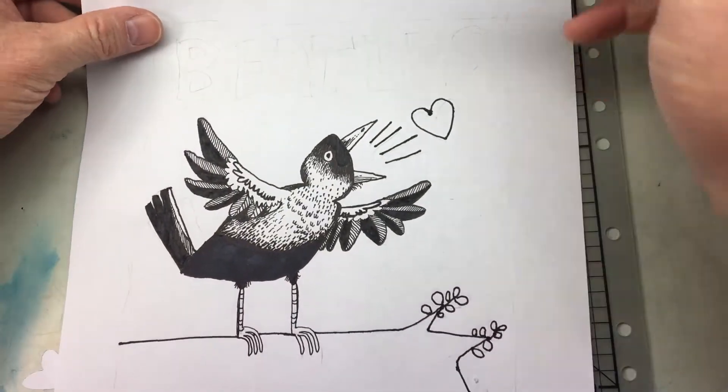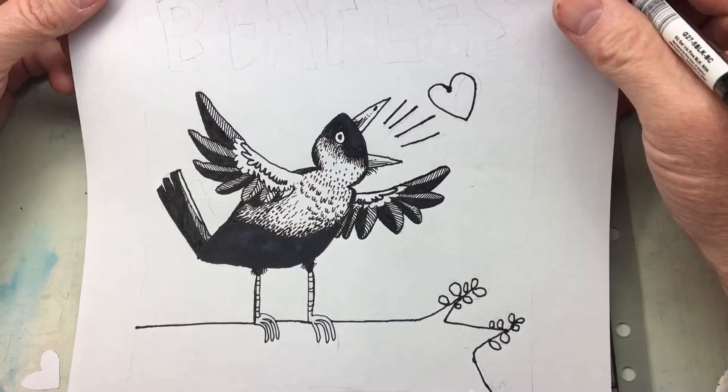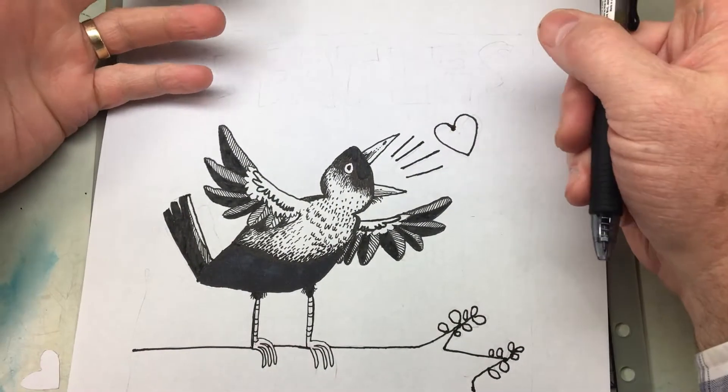Just wanted to quickly show you an update. This is just regular copy paper and I traced it on the computer, and I'm still moving forward.